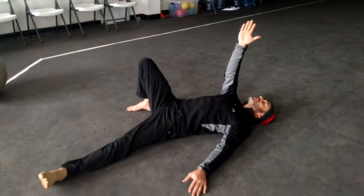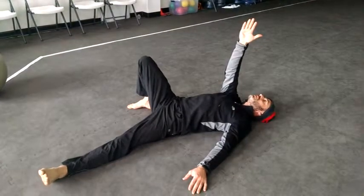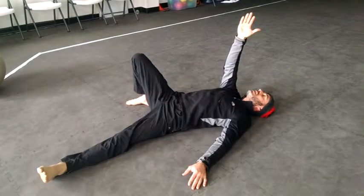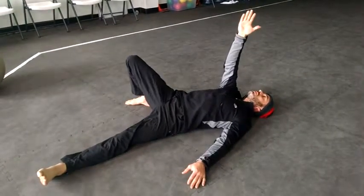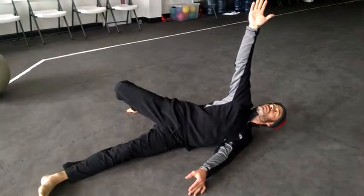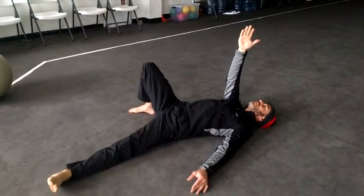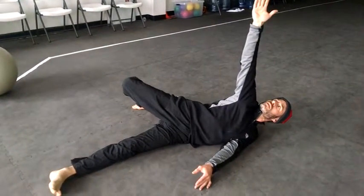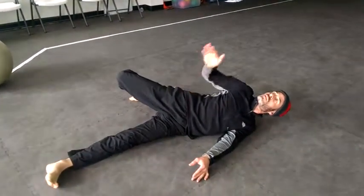Basically, I'm going to use the strength in my glutes over here on this side. I'm going to push this heel down as I exhale. Keep my gaze on my toes. Inhale. Exhale. Again, I'm driving right from here, from the glutes.